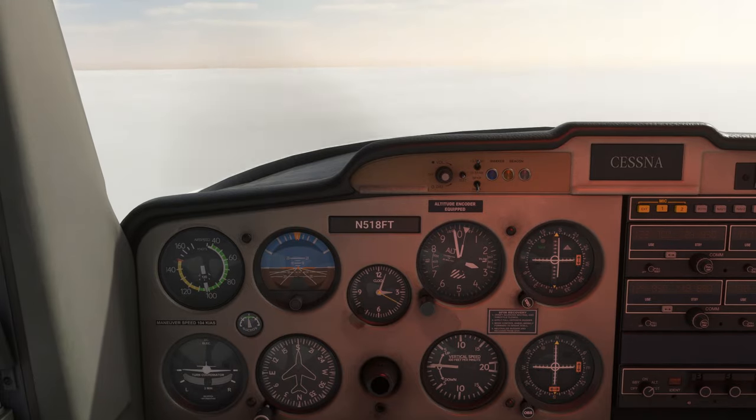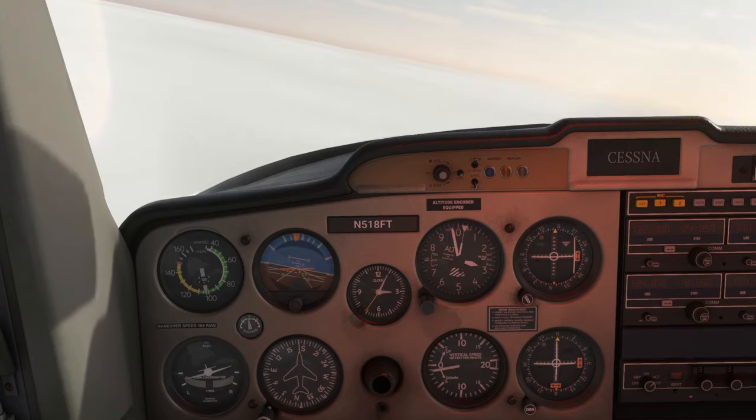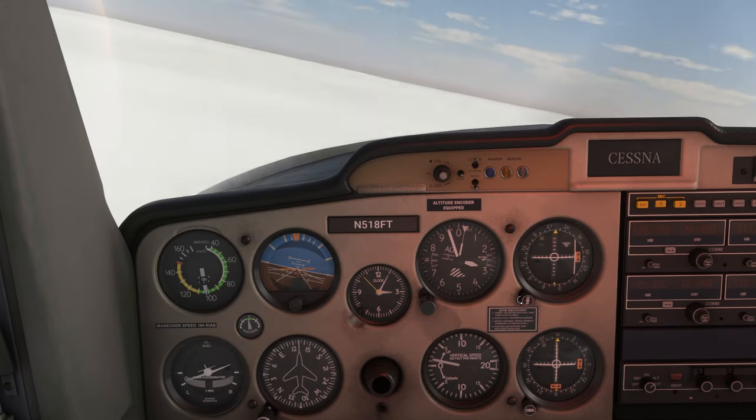So here we're flying inbound. When the flag flips from TO to FROM, we're going to make a left standard rate turn to 0-5-5. We're also going to twist our OBS to set the inbound course for the approach, 2-3-5.